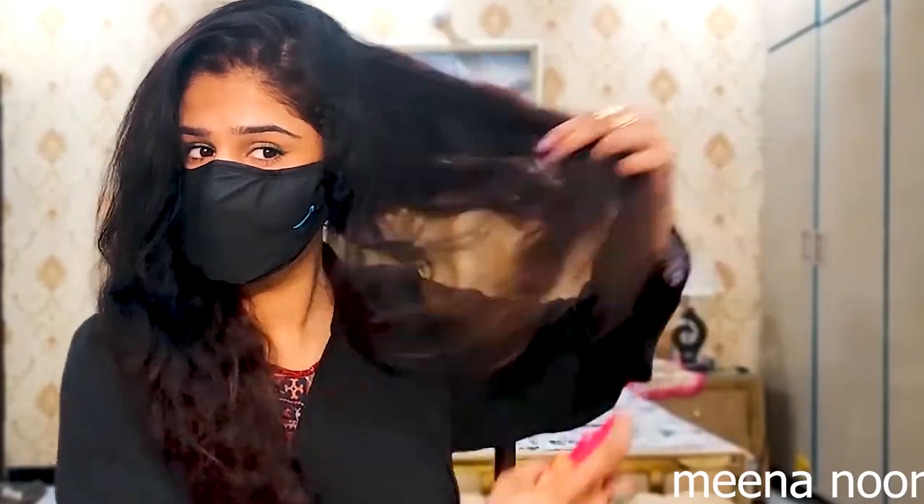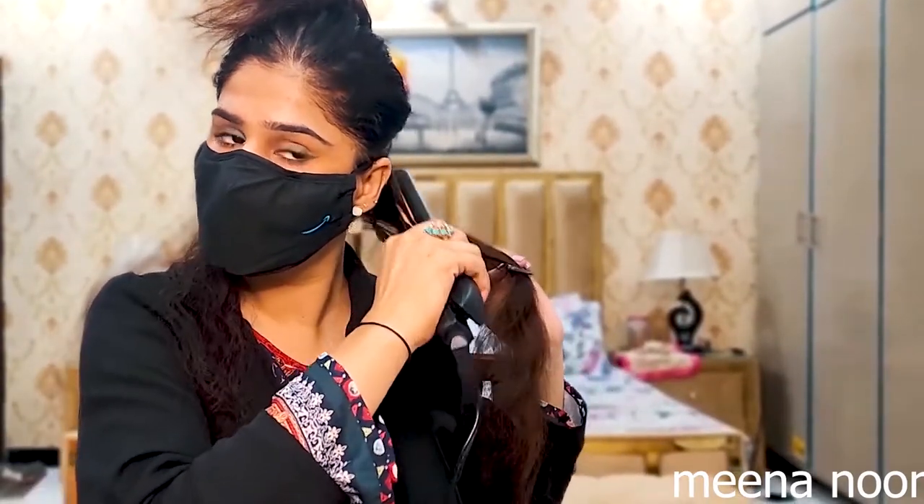I will put my hair on my face and then straighten it. As long as you straighten your hair, your hair will get better and better. I will keep sectioning my hair and working through it.